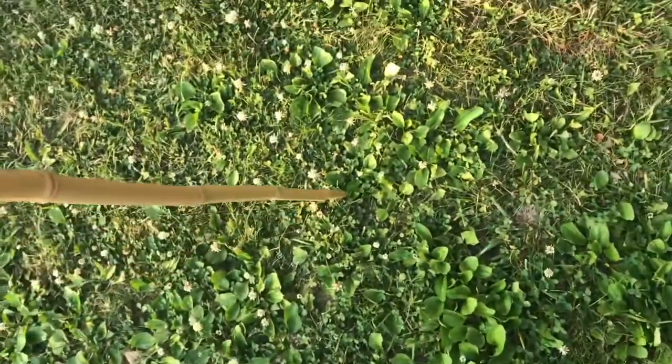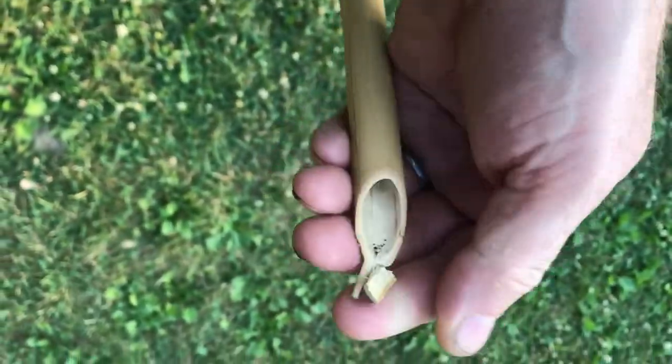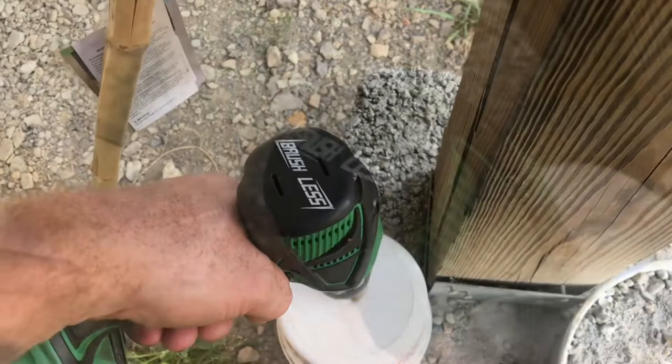If you've got a tiki torch and you can't jam it into the ground because the ground's too hard, I'll show you another method. Some of these torches — you can see how brittle the tip is — and the soil can be so tough you'll never get through. Take an old plastic container and drill a hole in the top, drilling it to the same size as the torch handle.